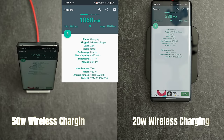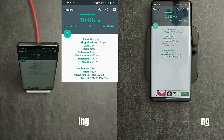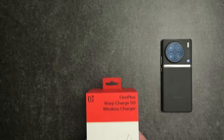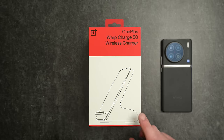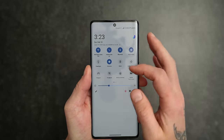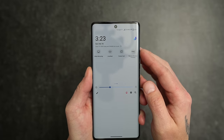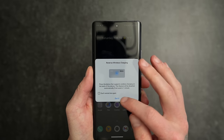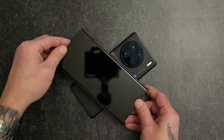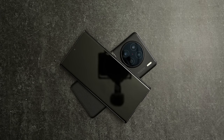On top of the crazy fast wired charging speeds, we now have 50 watt wireless charging, which is great to see. You'll just have to make sure you have a compatible wireless charger with the necessary output, such as the OnePlus warp charger — I'll link it down below. The X90 Pro also supports reverse wireless charging, making it easy to charge other phones, smart watches, or wireless earbuds.